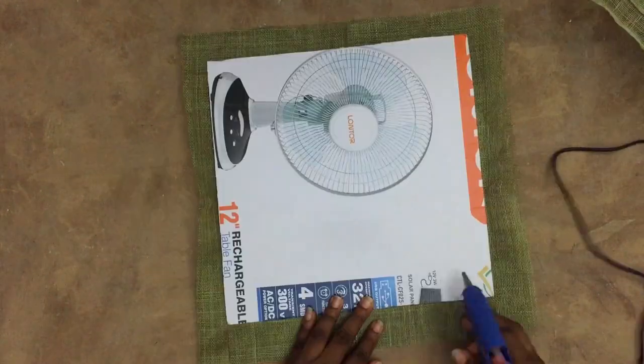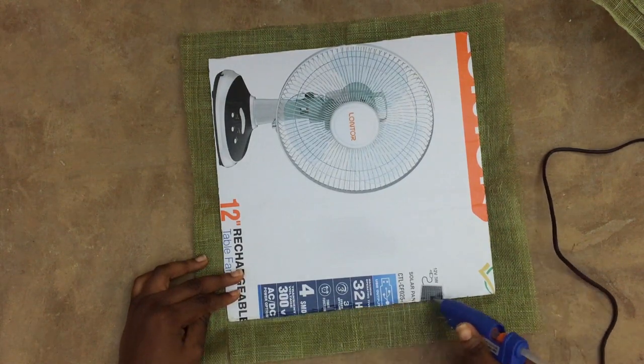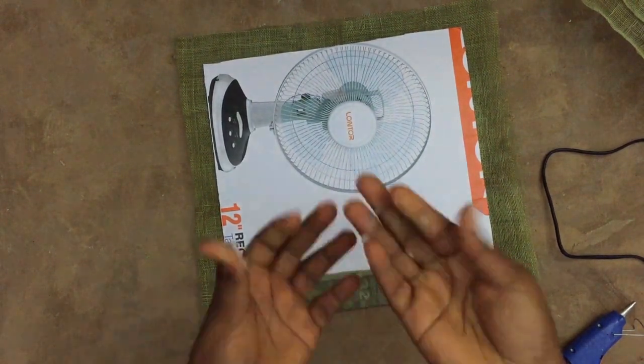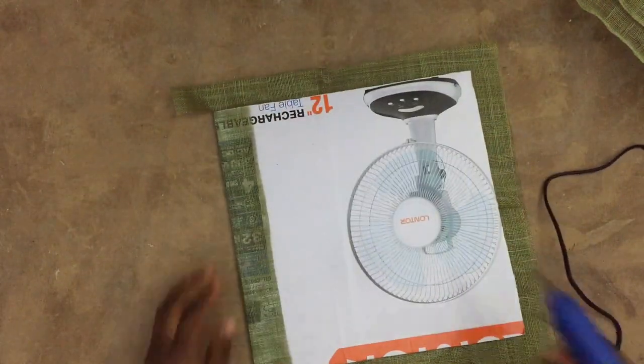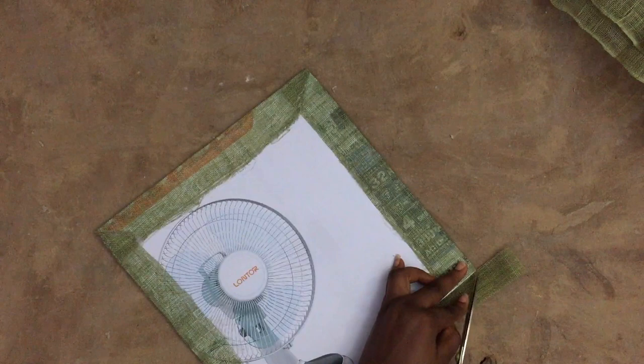This is where I'm going to warn you: this glue is not just glue, it's hot glue - hot, hot! So if you burn yourself, it's on you. I've told you now, don't say Sharon didn't warn you.